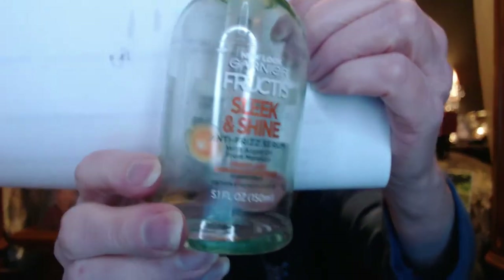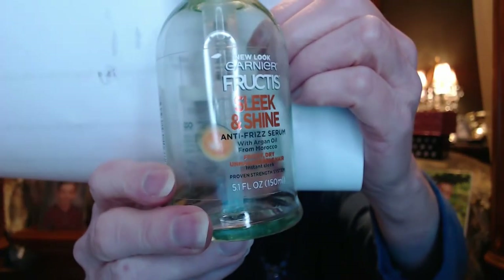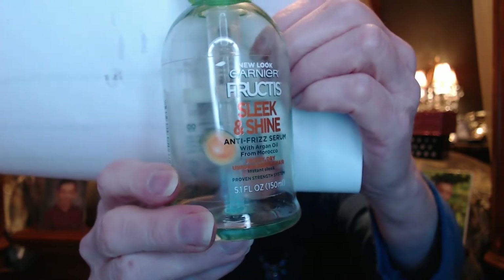This is the Garnier Sleek and Shine anti-frizz serum with argan and Maracuja oil or something like that. I use this to tame frizzies in my hair, and yeah, I would buy this again — in fact, I've got another open one on my bathroom counter.